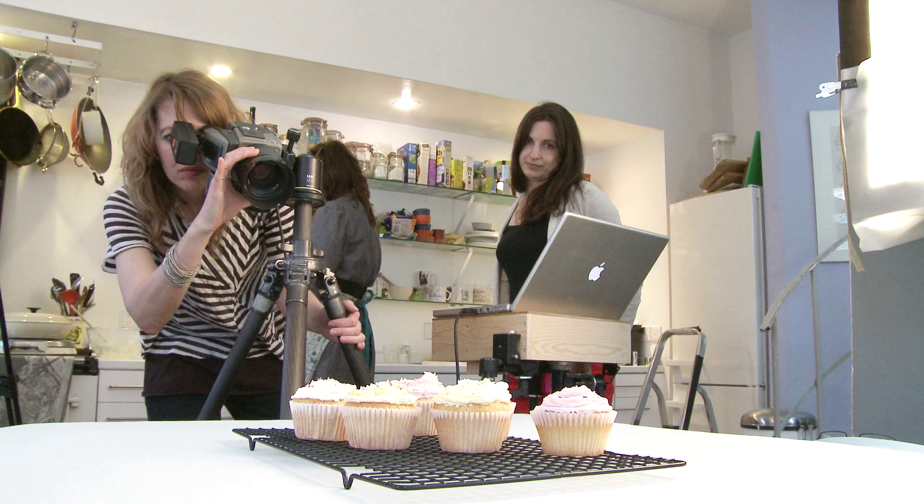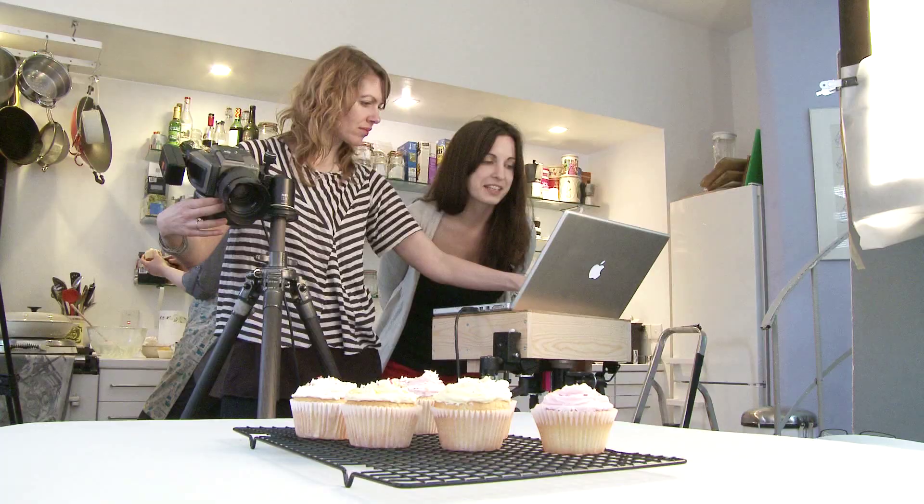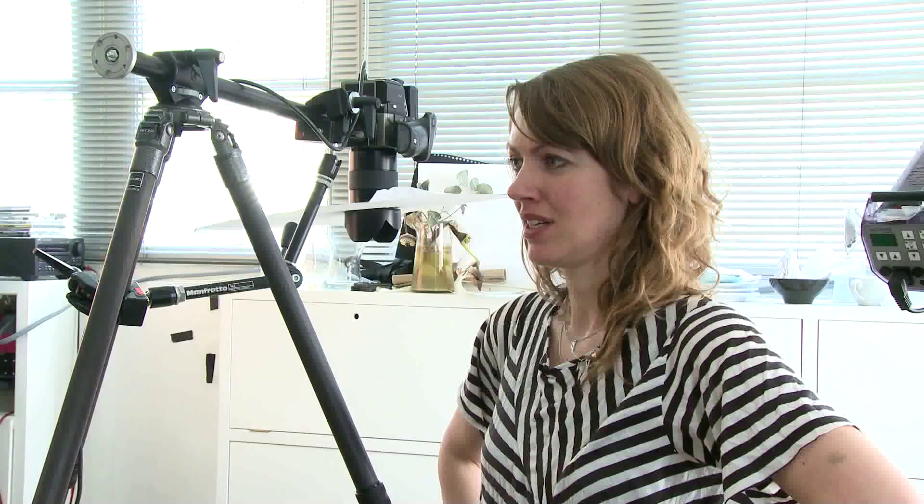It's a 10-week shoot covering 100 recipes — it's been quite intense and hard to keep to the schedule, but overall we've managed. It's really been good working with a great team, getting to eat some good food, and learning a little bit about food at the same time.